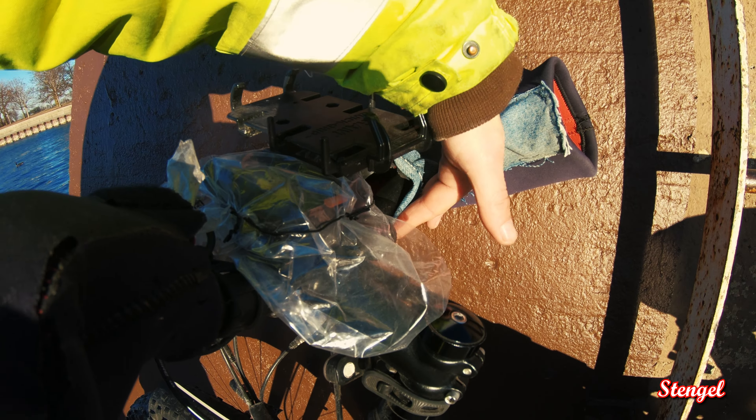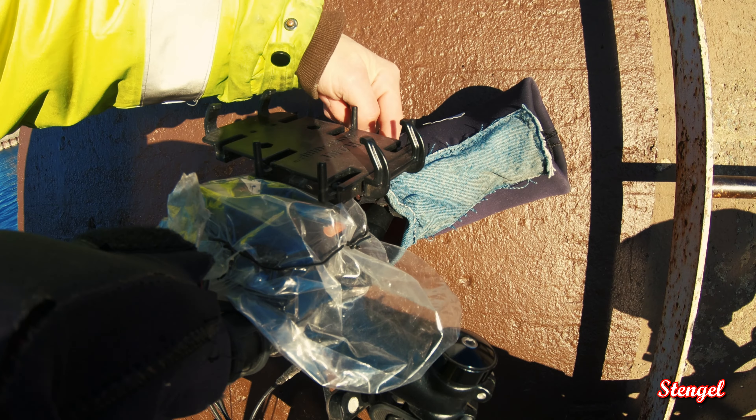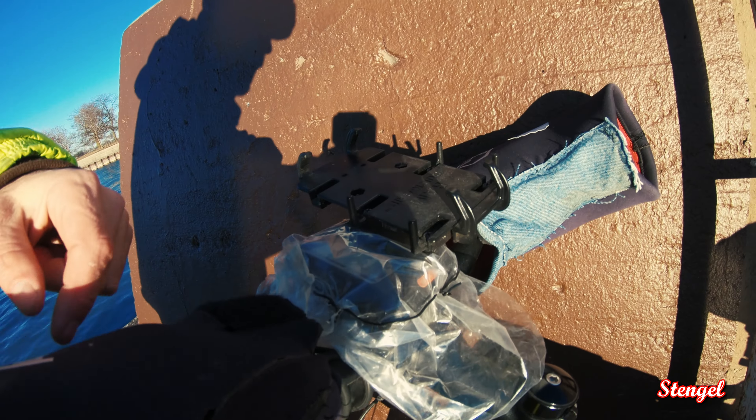Right around here you really got to keep that tight because the wind comes in. And as you can see, if I didn't sew this right here, my hand would have been freezing because that's where the seam is.